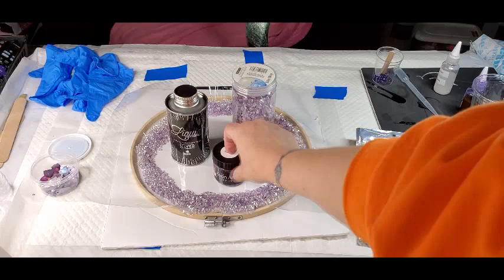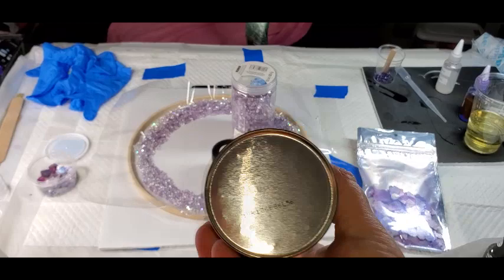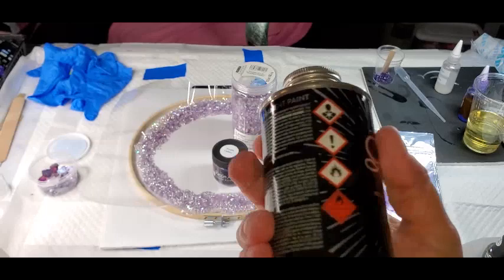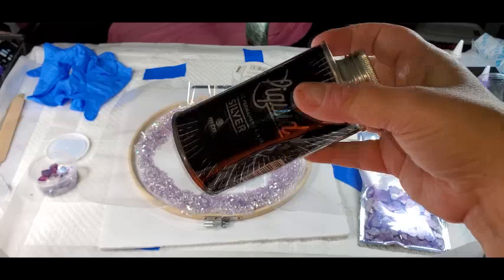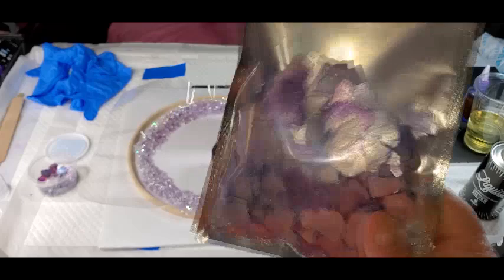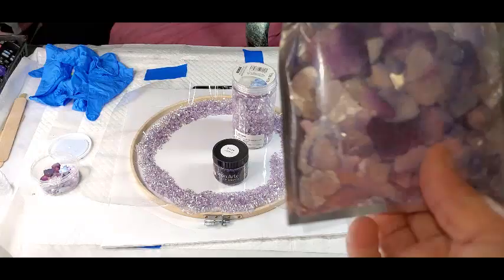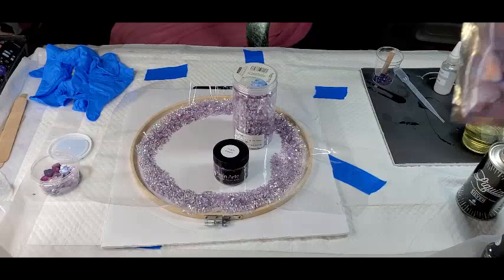I might be putting some silver liquid leaf in it from Montana — it's like spray paint without the spray — so I might do a little bit of line work with it. I think I'm going to be placing some Color Art moon rocks in it also. This is the potpourri natural mica flakes, mica minerals, and it's got pretty blues and purples.